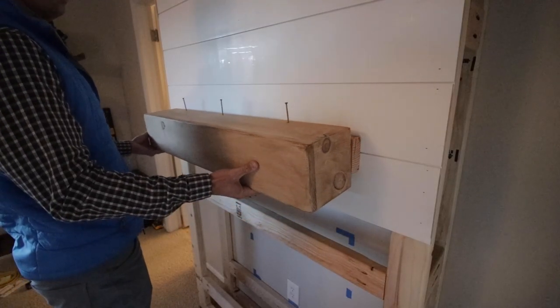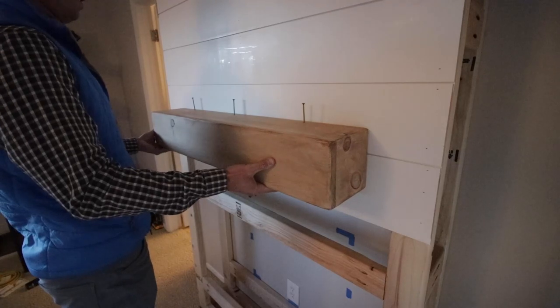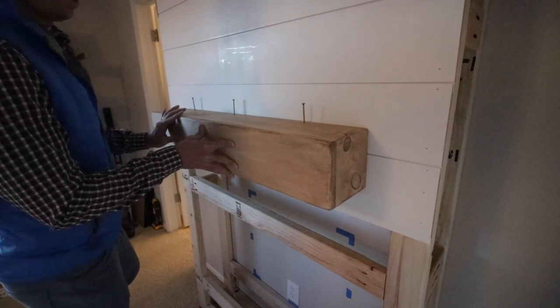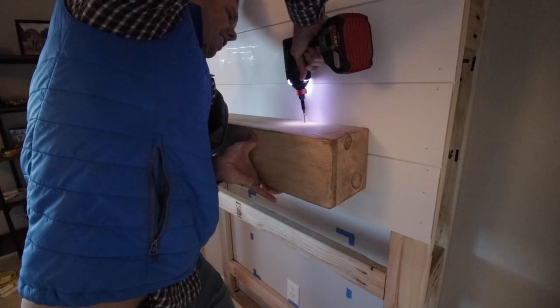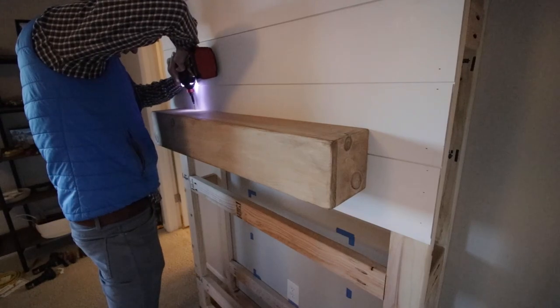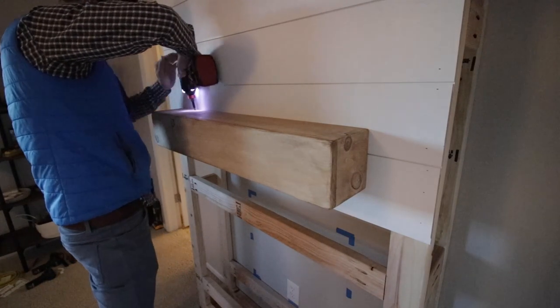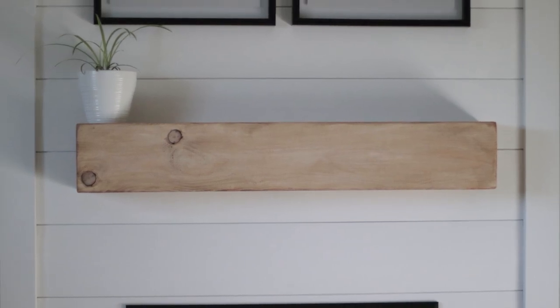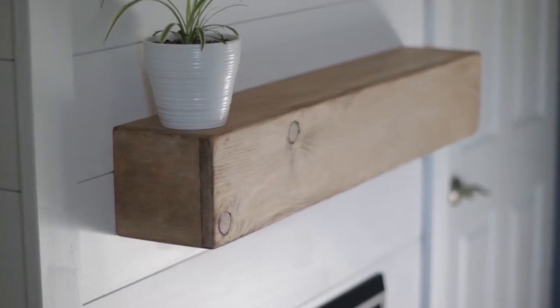I took the mantle and slid it on top of that blocking. I had already pre-drilled three holes and countersunk them so the screw head sits just below the surface — I can fill those holes in later. Once it was ready, I drove in those screws, and there it is: my DIY mantle. I am so glad I did this project — it was so easy and super cheap.